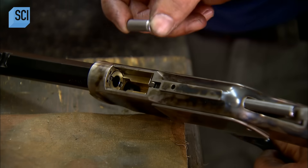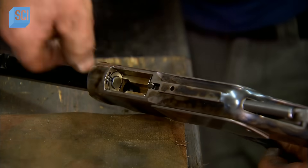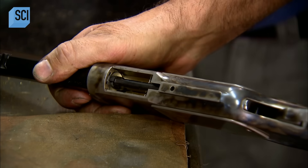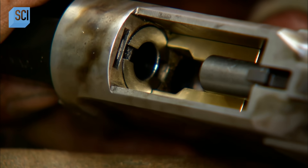Next, they insert what's called a check cartridge of the appropriate calibre into the chamber. This checks the internal spacing to ensure the ammunition feeds correctly and fires safely.